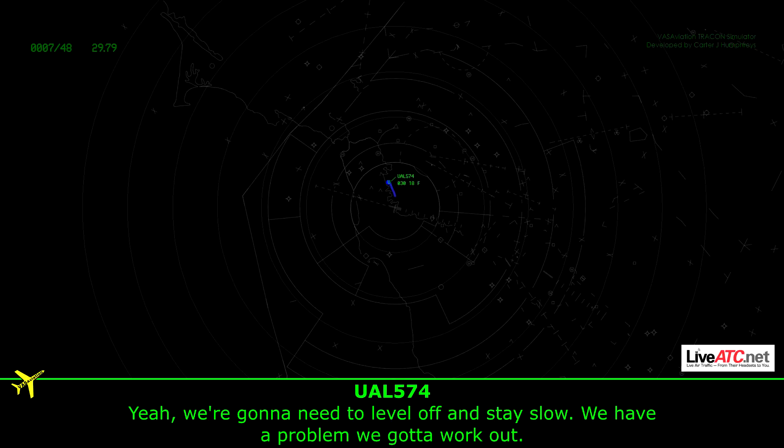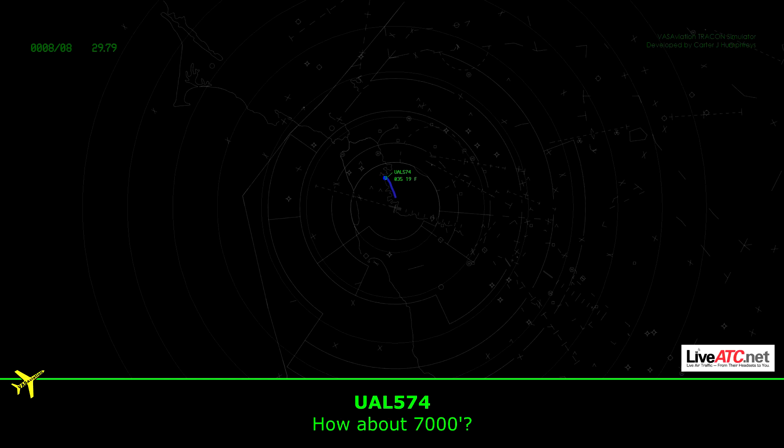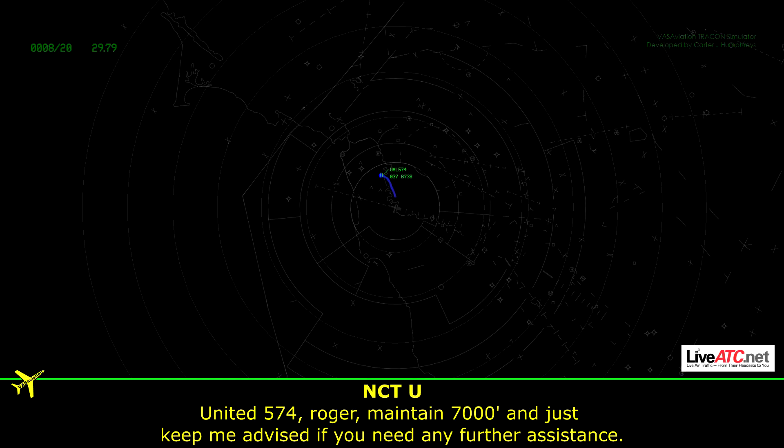We're going to need to do a little off and stay slow. We've got a problem we've got to work on. Roger, what option would you like to start — 5000? How about 7000? Unite 574, roger. Maintain 7000. Please keep me advised if you need any further assistance.